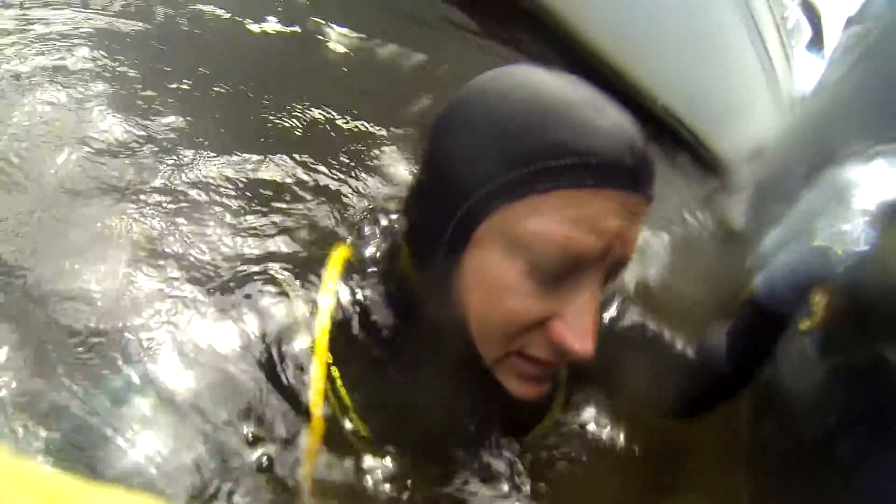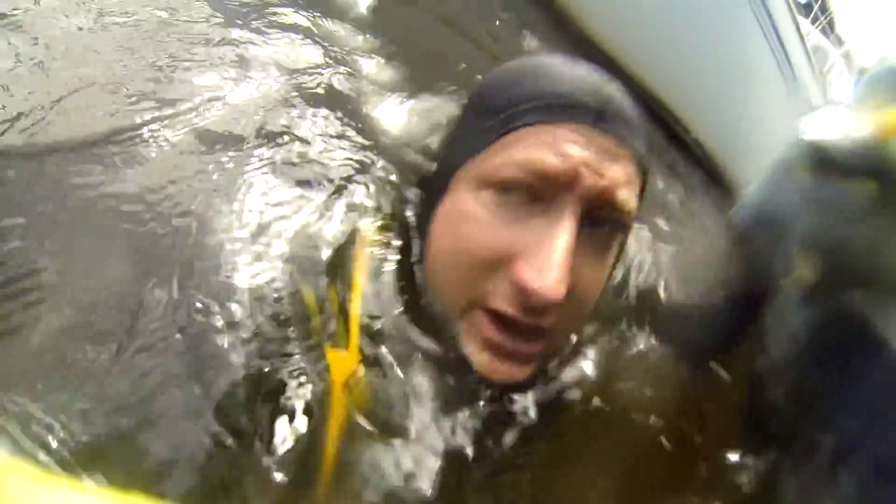DS Diving Service here. I'm going to do a quick comparison video. I've cleaned the starboard side but have not done the port.